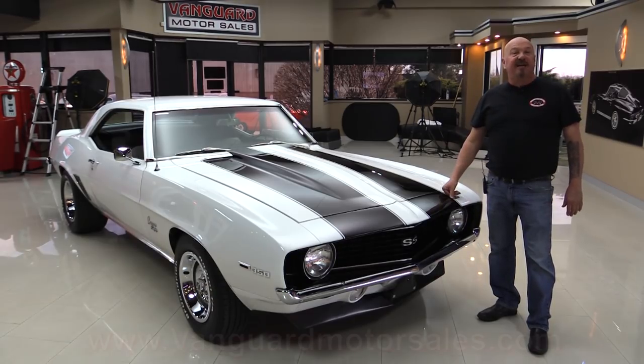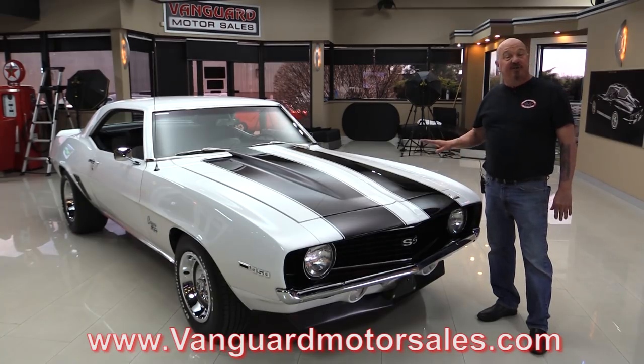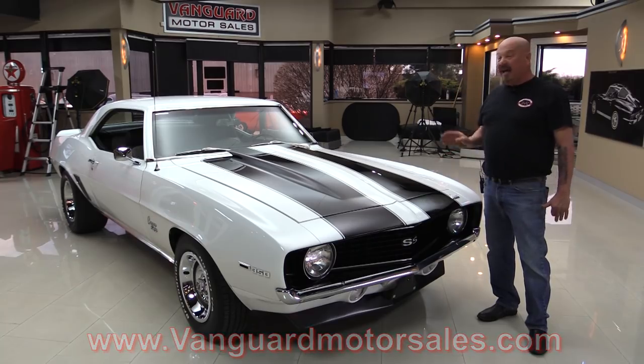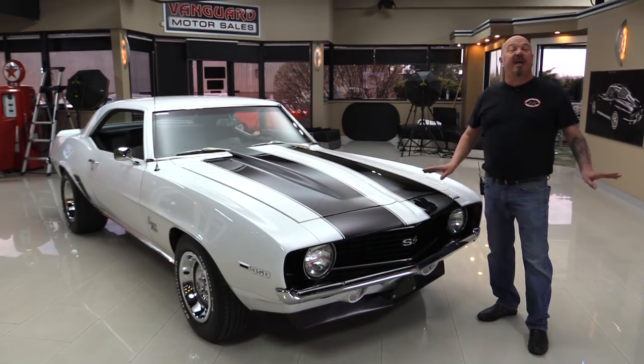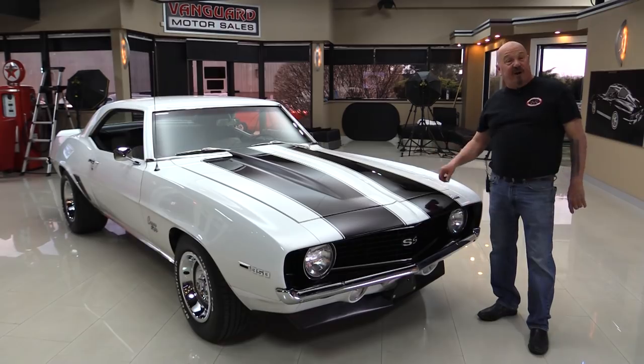So go to our website at VanguardMotorSales.com. We're gonna put it up in the air so you can check out the underneath side. We're gonna take a look at that built 350, look at the houndstooth interior, get inside the trunk and take a look. We'll show you everything you want to see so you can make a great decision on your Camaro investment. Come on up and we'll fire it up for you right now.